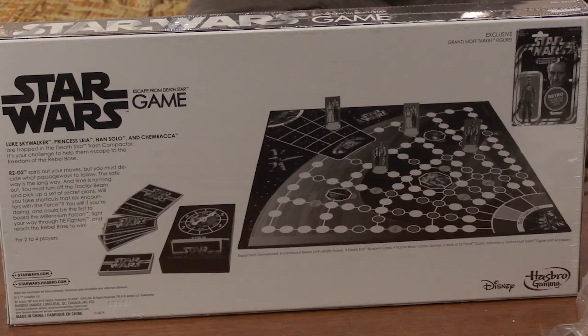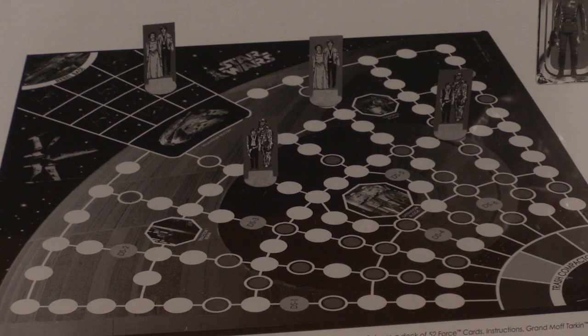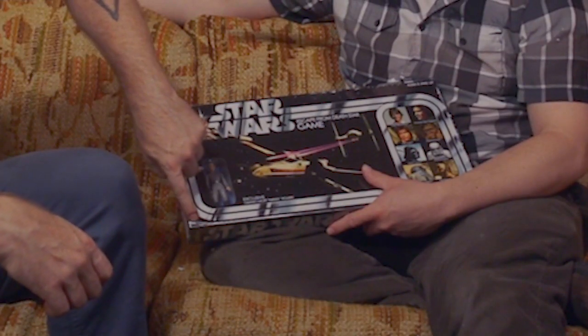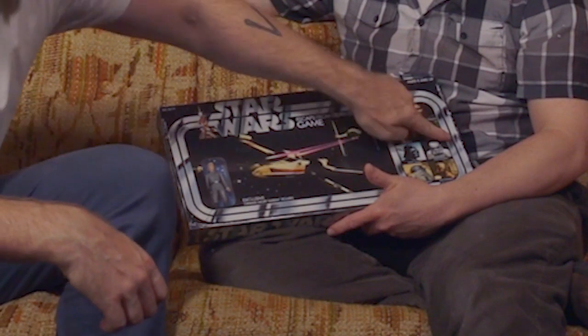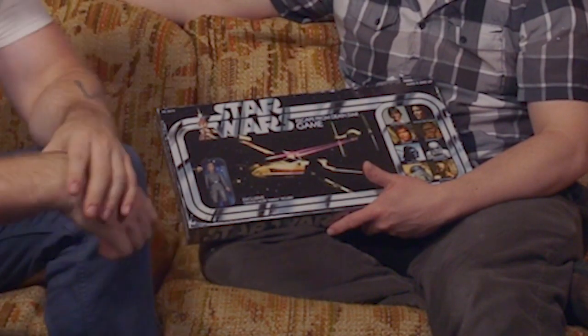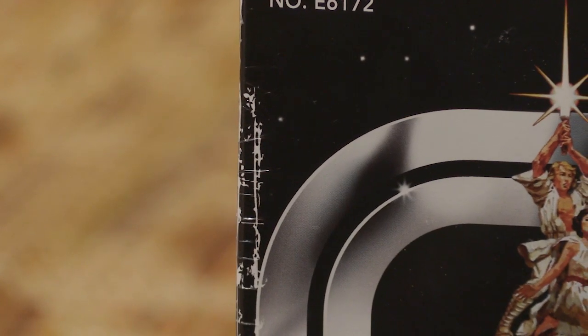I am the first one to knock Hasbro whenever they do something stupid or that's aggravating to me. This is one of the things they've done recently that I actually appreciated the effort. I just noticed this — they made it look like the packaging is damaged. The packaging on this new line of figures, they kind of make it look like it's old and worn out, which is kind of neat.